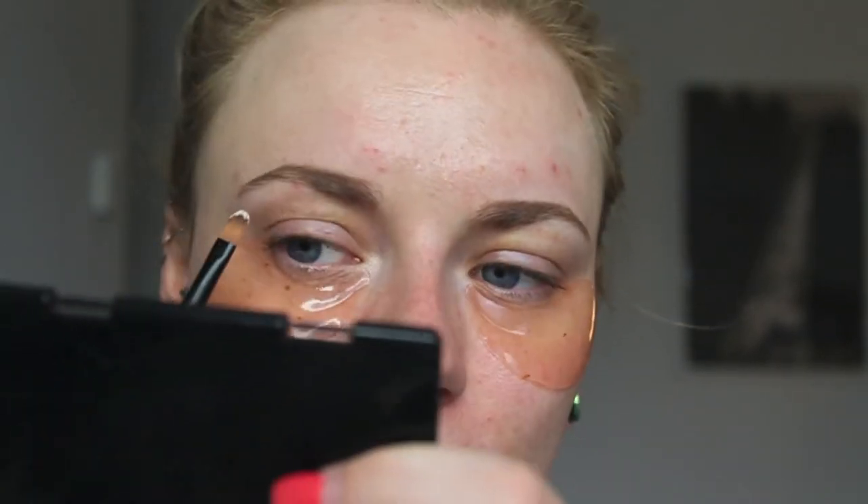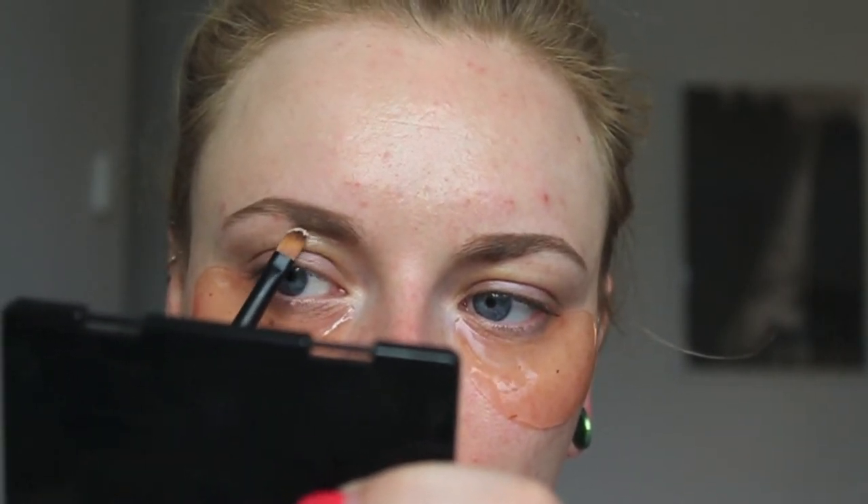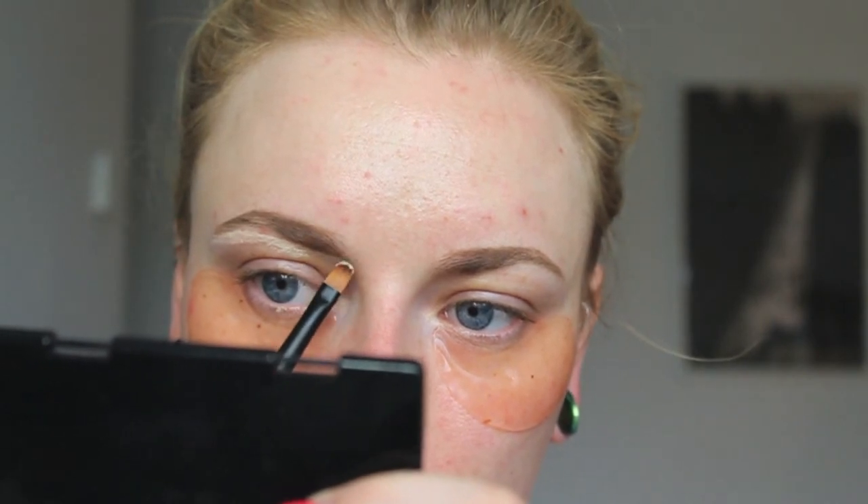I'm actually going to use the concealer as a guide for where I'm going to place my other products — I'm going to use it a lot lower than my actual brow. I'm not really carving it, I'm actually sculpting a supposed shape. Starting here in the front like always, you can see that I went a lot lower than my actual natural arch. This is going to serve as a guide so I know where to put the actual product, because if I do it on bare skin I'm just going to follow my natural shape and that's not what I want to do. I'm using my finger to lightly blend that out, but not too much because I want that guide.